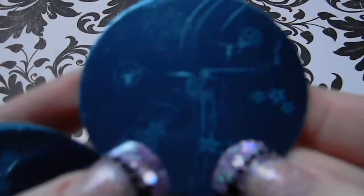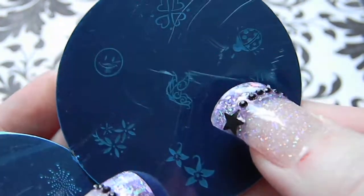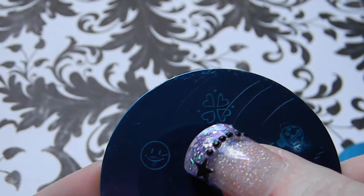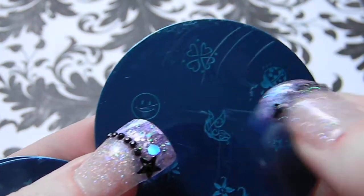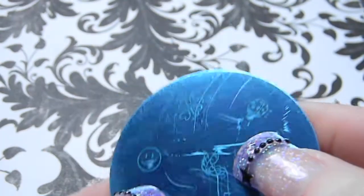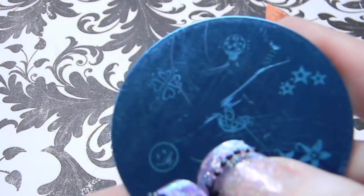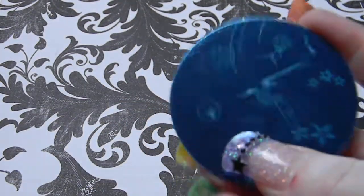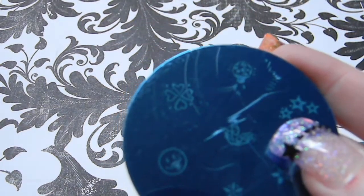Plate SH12 has a heart, a shamrock, a smiley face, a ladybug, what I think are birds, some flowers, more flowers, and a little flower line.